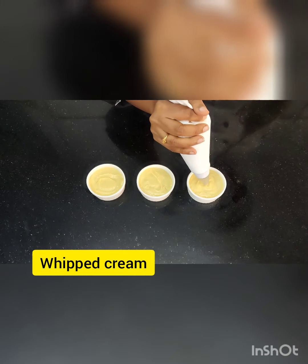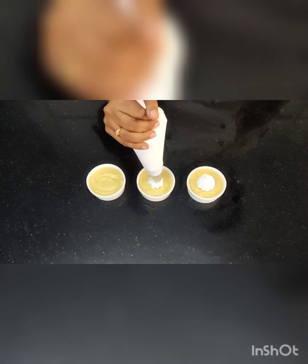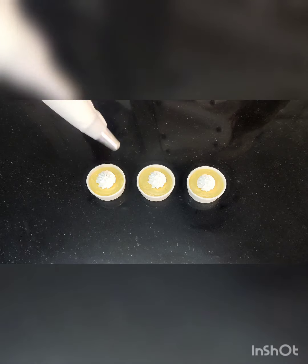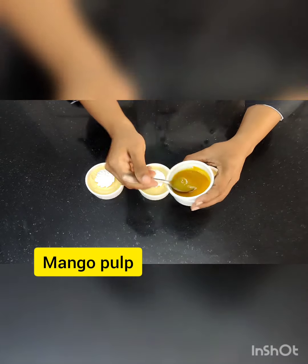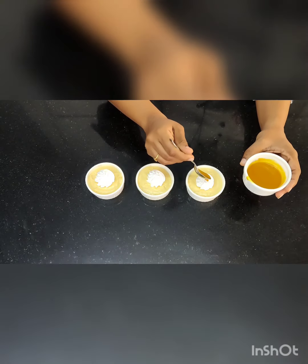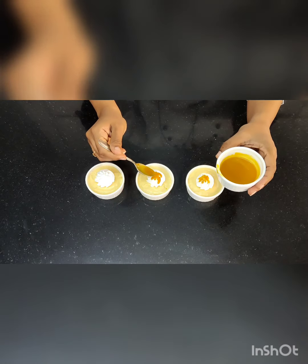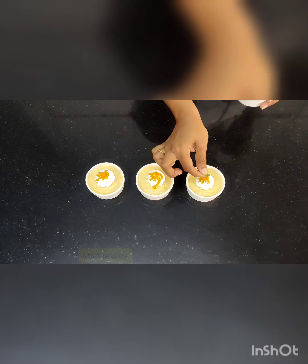This is after it has set — this is how it looks. I am going to garnish it with a swirl of whipped cream. I have also thinned down the mango pulp so it is quite liquidy, and drizzle that over the swirl so it looks really nice. Finally, garnish with a mint sprig. This is the final presentation.